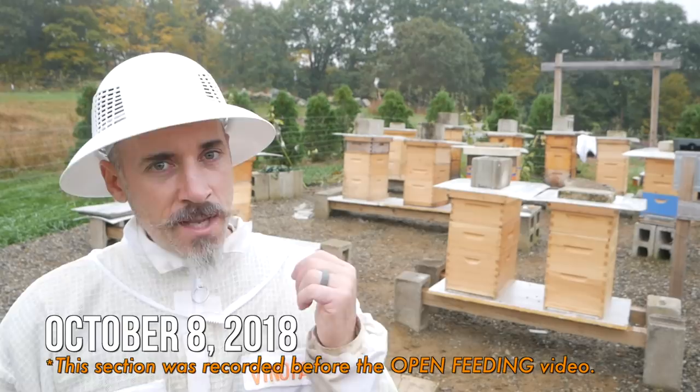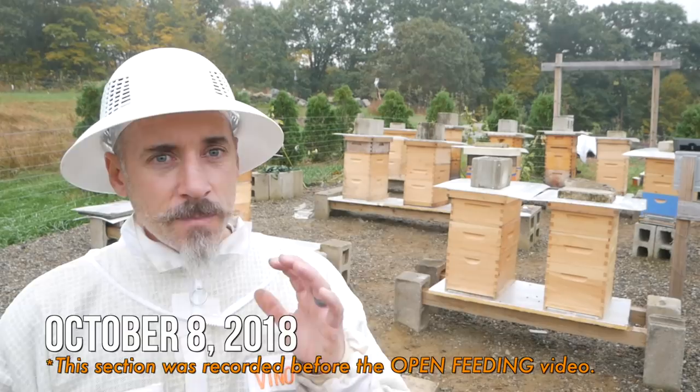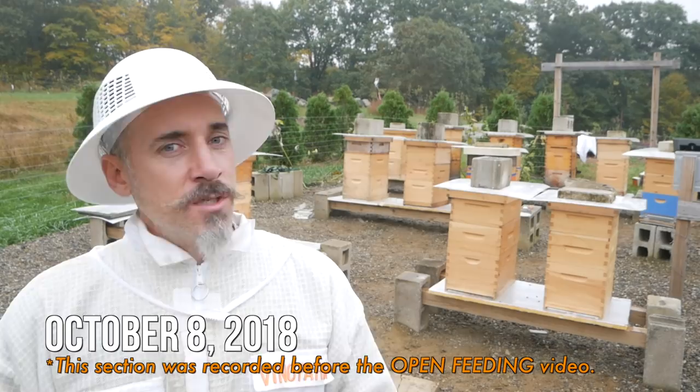It's gonna warm up. They're going to take all that syrup in, and hopefully have some warm days to fly and get more pollen in the hive. There's definitely pollen out here, but there's not a lot of nectar, so I'll feed them again and just keep feeding them until they stop taking the food, and then we're going to be wrapping.